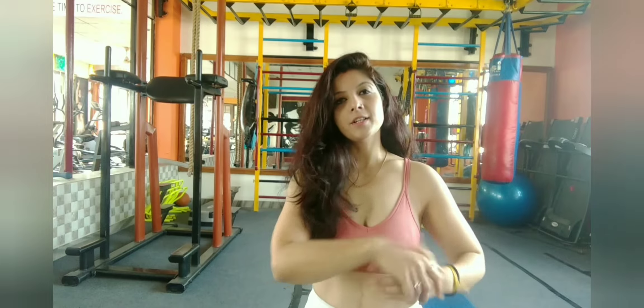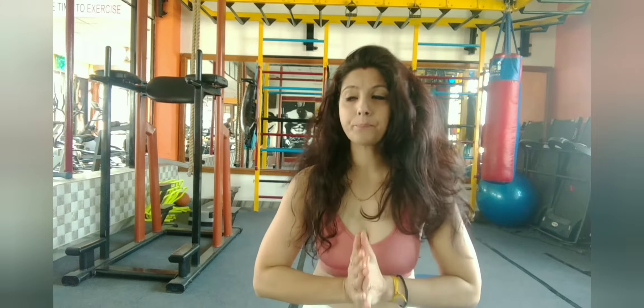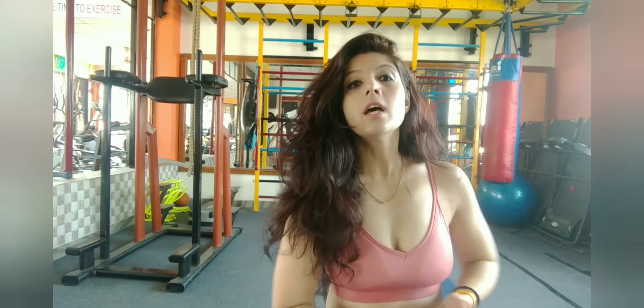Hey people, I am Pallavi Joshi and I welcome you to another episode of Life Pallavi and You. We are talking about chest exercises — I'm going to tell you a few exercises with weights. These exercises for toning actually helped me quite a bit to tone my upper body.